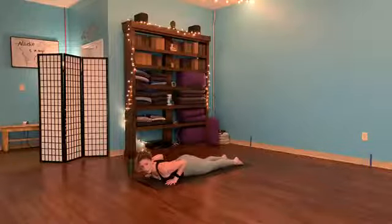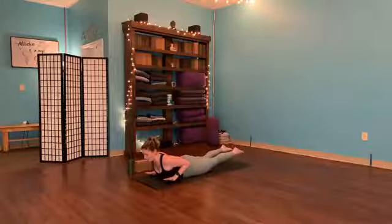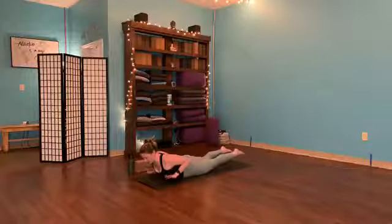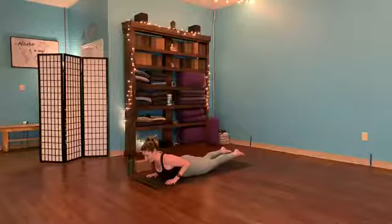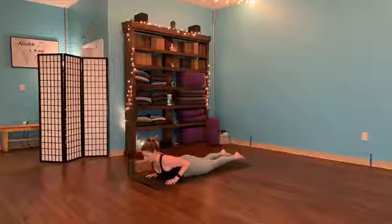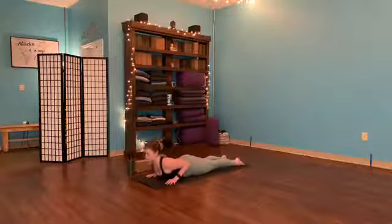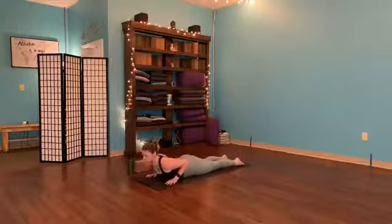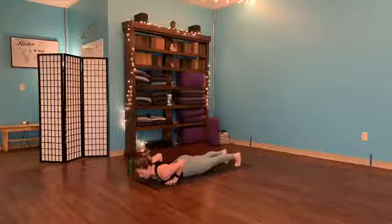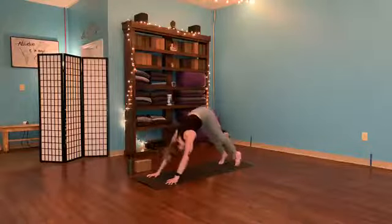We're going to have a modified cobra here — hands right underneath the shoulders. This time we're only going to root through the pelvis, and we're actually going to lift the legs up as well. With an inhale, lift the chest up, squeeze in the shoulders. If you want to, add in the legs — lifting up the feet, pointing the toes. It's kind of like a mixture between locust and cobra. Exhale, lower. Normal cobra: inhale, lift the chest up. Exhale, soften. One more time: inhale, rise. Exhale, lower. Two choices — come through tabletop or tuck the toes, engage the thighs, press into the palms. Inhale to your high plank — those shoulders press away. Exhale, downward-facing dog, hips lift high.